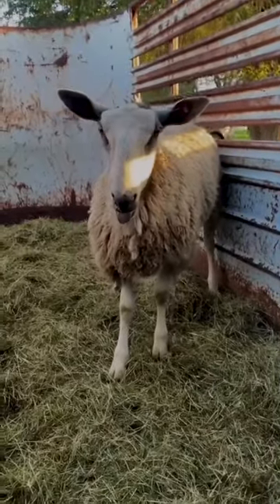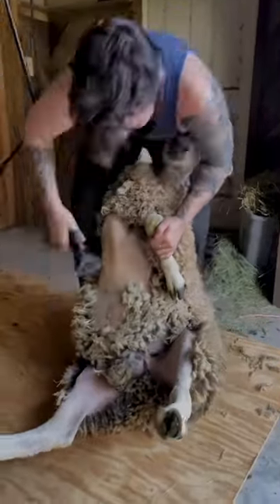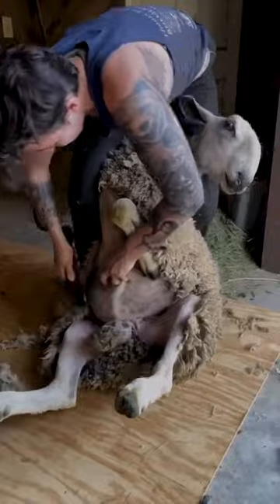This blue-faced luster ram is named Rory, and let me tell you why this is my favorite breed to shear. That open belly — these are basically shearers' dreams. No belly, no leg wool, and no face wool.